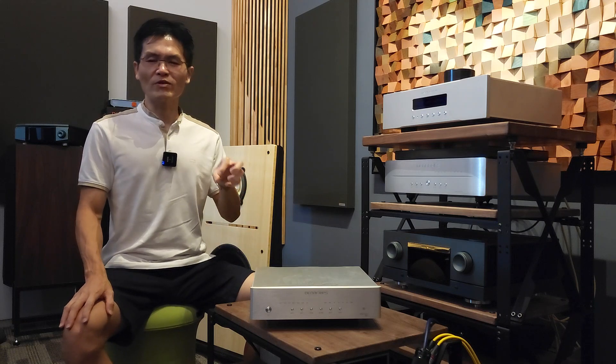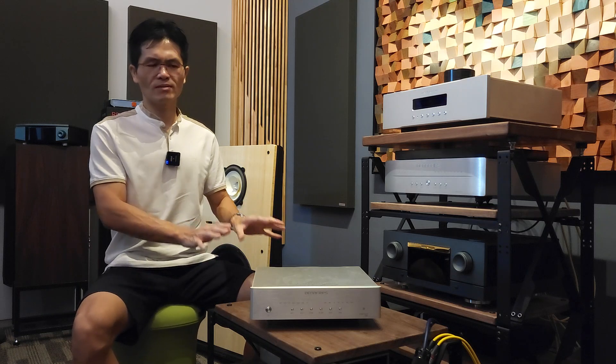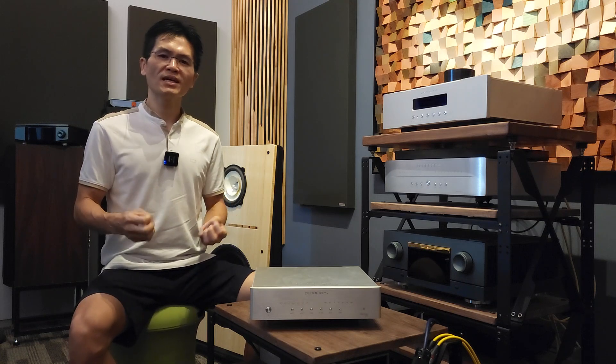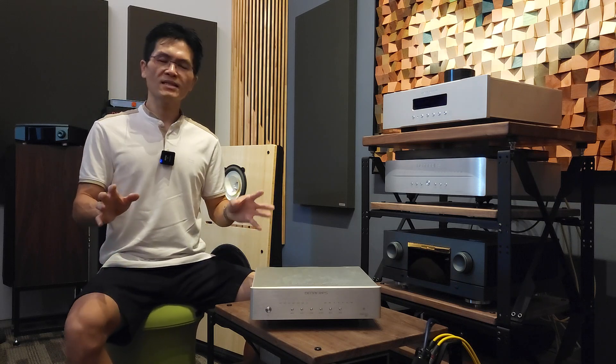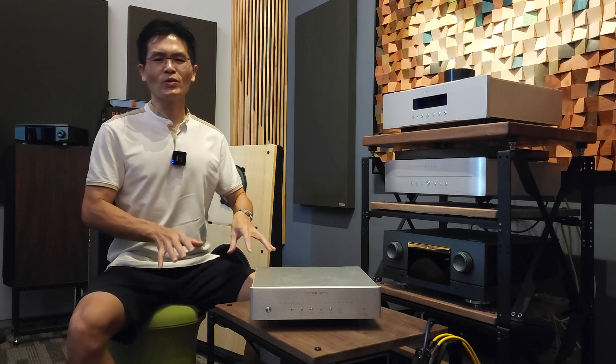This firmware, tested across different generations of the DAC — particularly the Pontus 2, Pontus, and Pontus 12th Anniversary — adds a little more weight in the mid and bass region. I wouldn't say the treble energy or detail is reduced; rather, because of the added weight in the mid and bass, the overall sound quality becomes neutral. The LinaFrips magic is back in this particular firmware release.